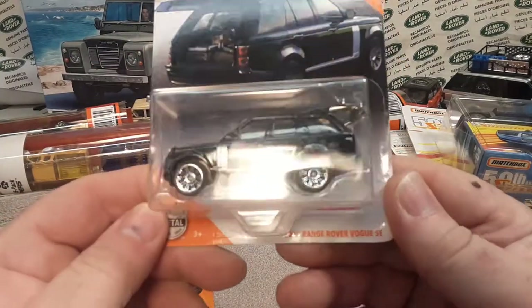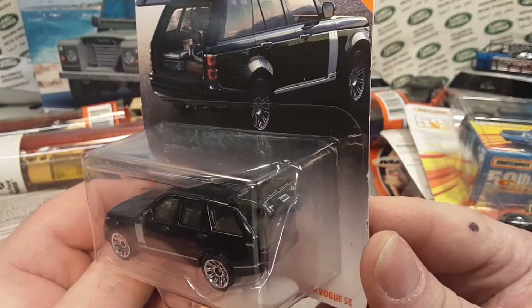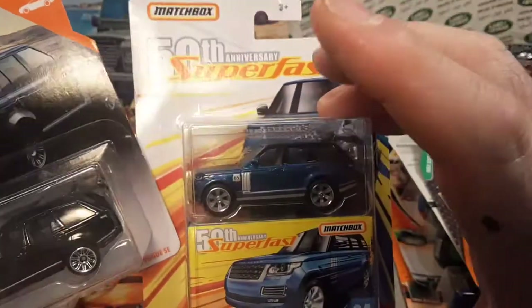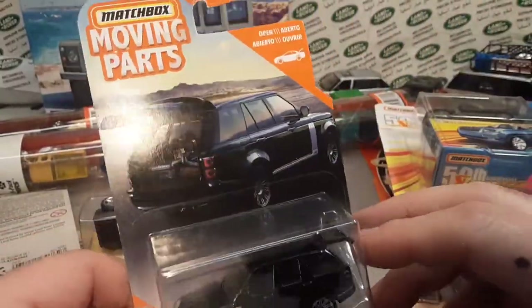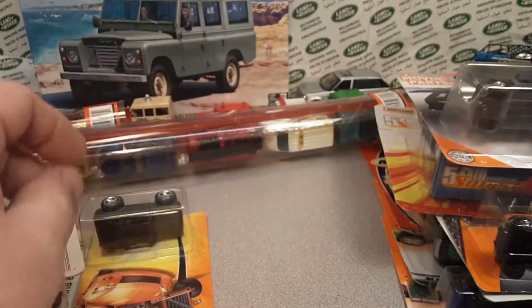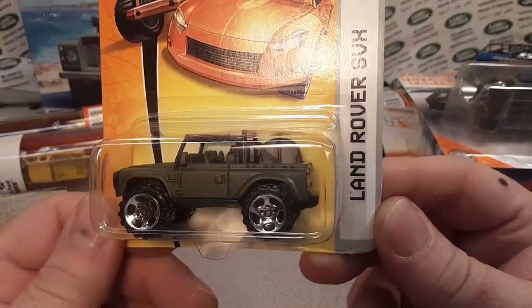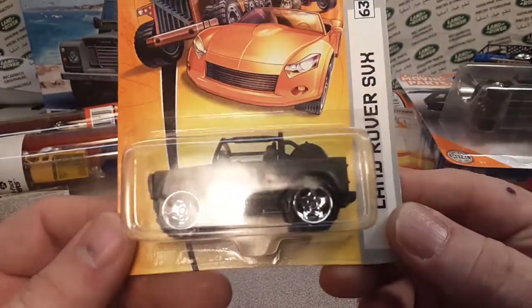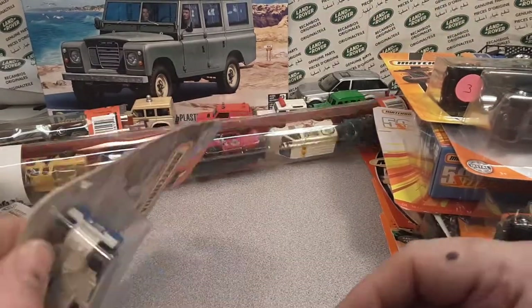Here is the Range Rover Evoque SE with the moving parts. It's kind of between this line and the regular baseline because it has moving parts — very cool. And oh, here's a nice one — the Land Rover SVX in the green. Love it! Don't have enough of those.